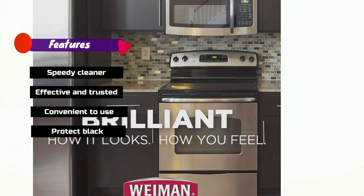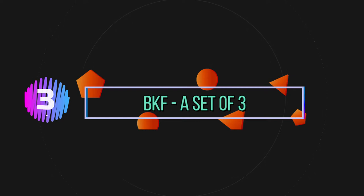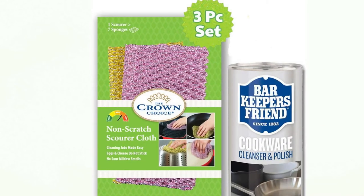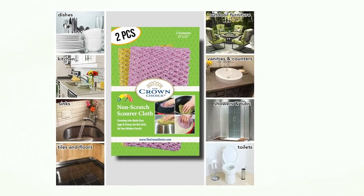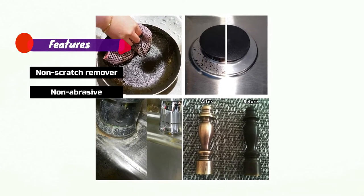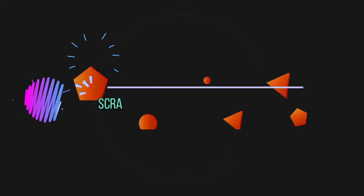Number 3: PKF, A Set of 3. If you intend to avoid abrasive products and scratchy cloths, this is an ideal choice. As an additional benefit, the accessory scrubbing cloths are non-smelly. Features: Non-scratch, Non-abrasive, Multi-purpose uses, Non-smelly cleaning cloth.